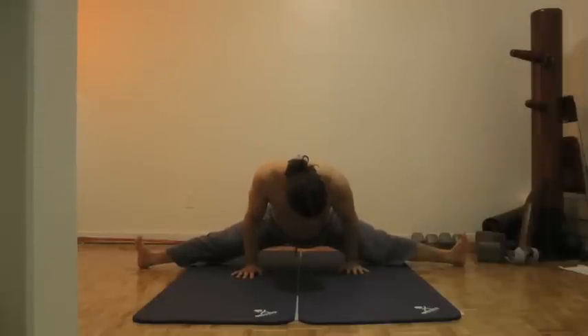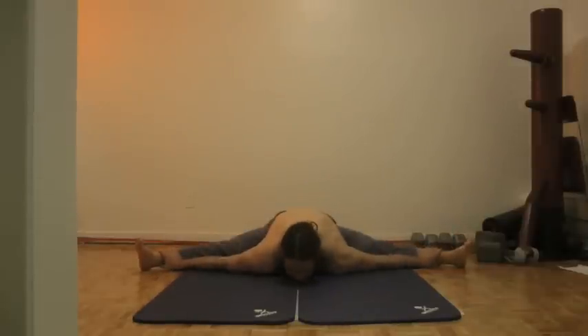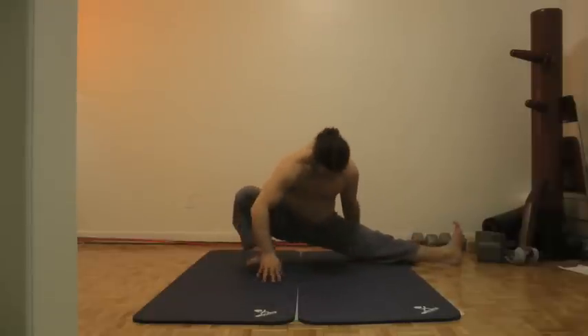Another hip opener, which is very hard so take your time, is split pose. I wasn't very warmed up here so I couldn't do a full split — normally I go a little bit lower, although my split isn't generally perfect anyway. From here you could drop down and do some pancakes, staying in pancake for 30 to 45 seconds or a couple of minutes. Be careful not to hurt your lower back.